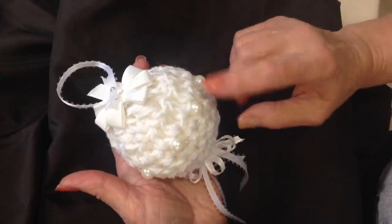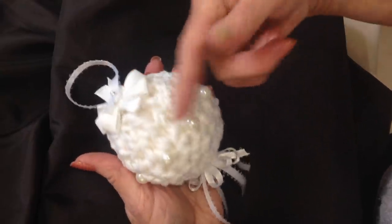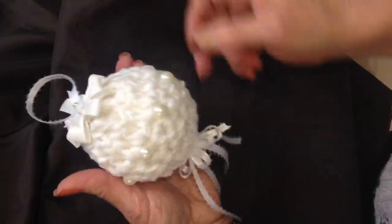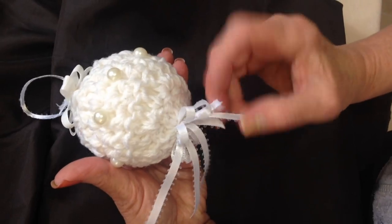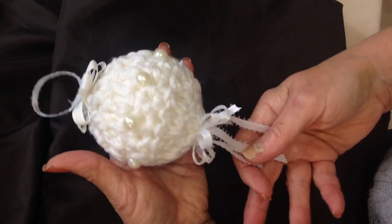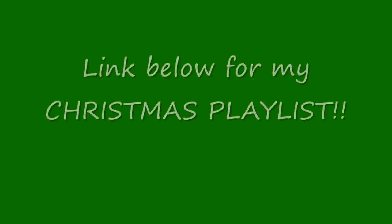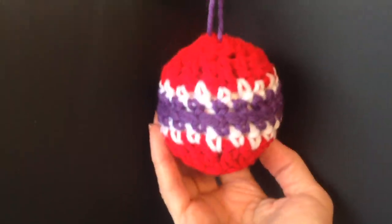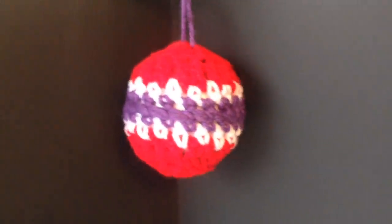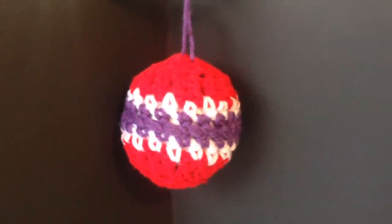For this one I made it all in white — you can make them any solid color. I attached a little bow at the top and a ribbon for hanging, and along the bottom another little ruffled bow, and just four extra strands of ribbon hanging down. And there you go — there's some easy Christmas balls to crochet for your Christmas tree. Thanks for watching. Bye for now.